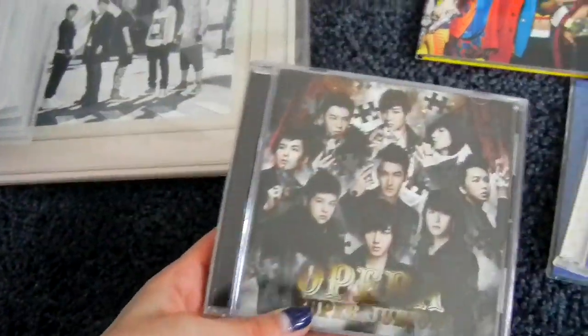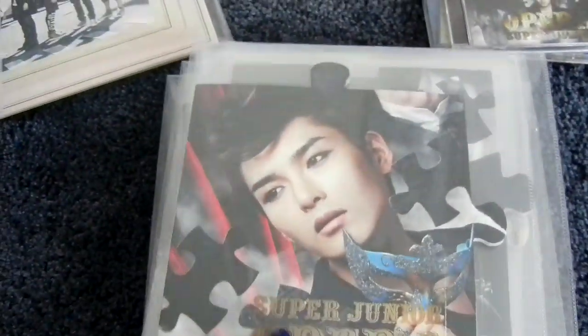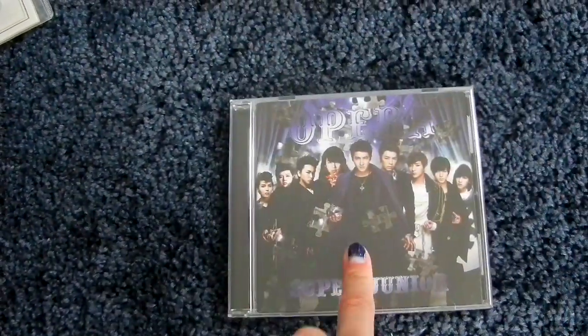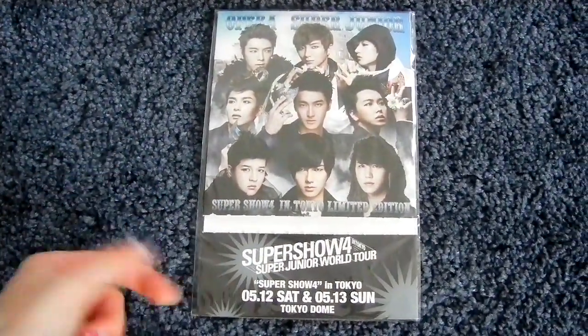Then the third Japanese single is Opera. Here is the CD-only version released much later. The original limited versions were puzzle pieces: Leeteuk, Heechul, Yesung, Shindong, Sungmin, Eunhyuk, Donghae, Siwon, Ryeowook, and Kyuhyun — I have all the puzzle pieces. The CD plus DVD version was the actual normal version back then. It's also the first time we had an F version for a Super Junior single, and the limited extra photo book with the F version is inside — that's why the cover is blue. And then Super Show 4 in Tokyo had a limited concert version of the single, just a cardboard sleeve.